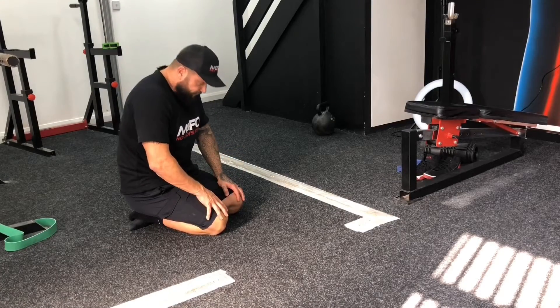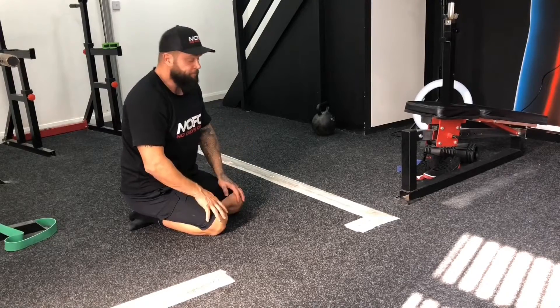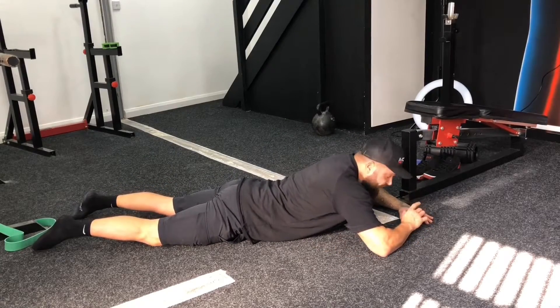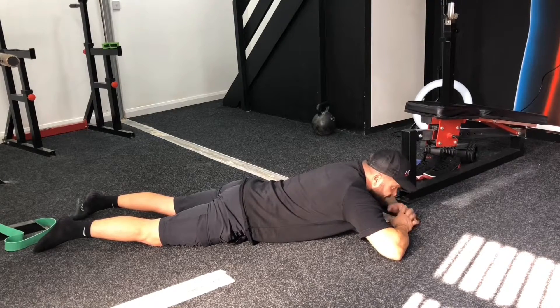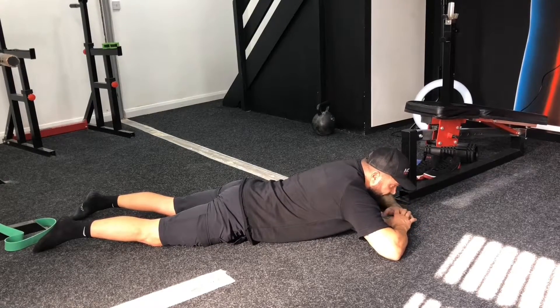Or, you've got flexion-sensitive back pain — pain when you bend forwards. We're going to use an extension movement to reduce that. Lie on your front. We're going to spend some time camping out in this position. This is McKenzie 1, and it's simply a rest position. Spend 15 to 20 minutes in it, as often as you want throughout the course of the day. Ideally away from training, because we don't want to loosen everything off before you go and lift. Any time through the course of the day you can jump into this position and just spend 15 to 20 minutes allowing everything to relax.